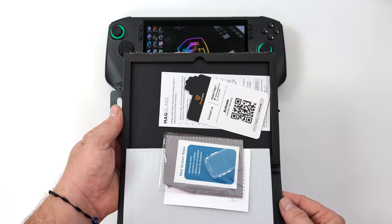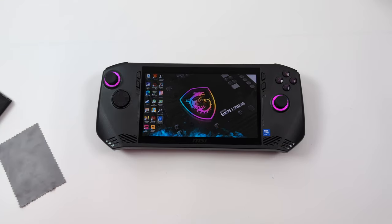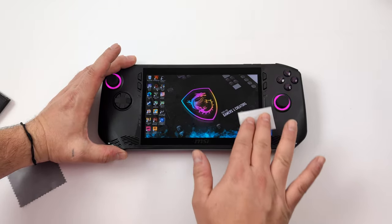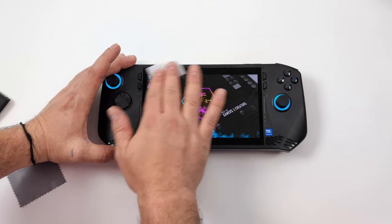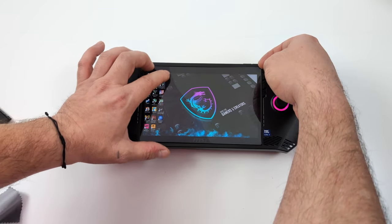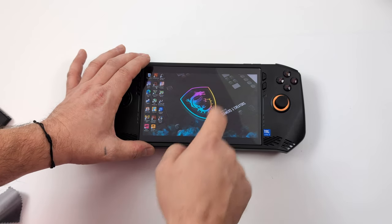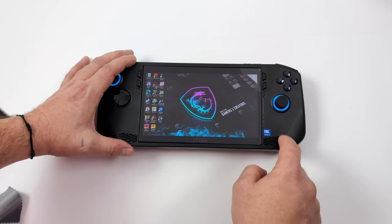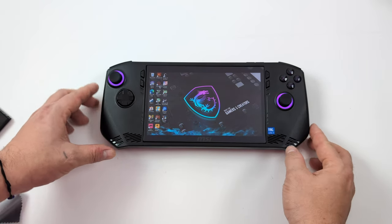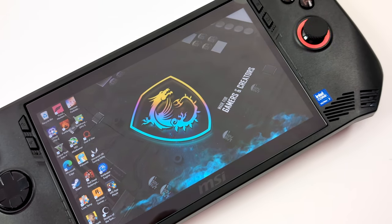Inside the package you get everything you'd normally get with any screen protector, even for a phone. I actually ordered this about a week before my MSI Claw was delivered, knowing I was going to get one and definitely wanting to protect the screen. Since then there are a ton listed on Amazon — I'll leave a link in the description. We'll go ahead and dry it off and install the screen protector. This is actually the second time I tried to install it — the first was definitely user error — and it's something that's really going to bug me.